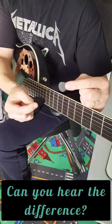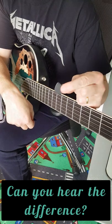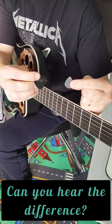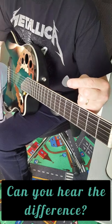Tell me in the comments if you can hear the difference in tone between these two picks. This is the one I regularly use to play my electric guitar, and I found this one in my stash which is thinner and more flexible. So let's hear it.